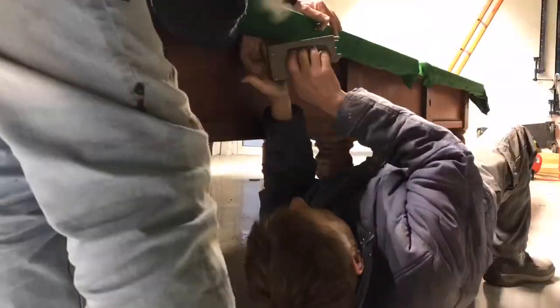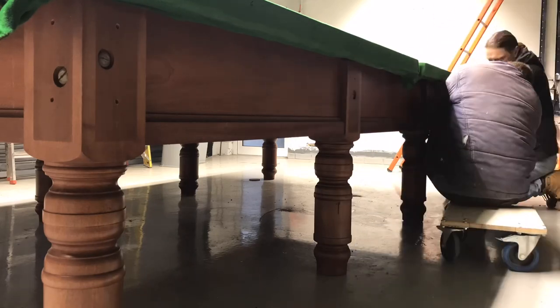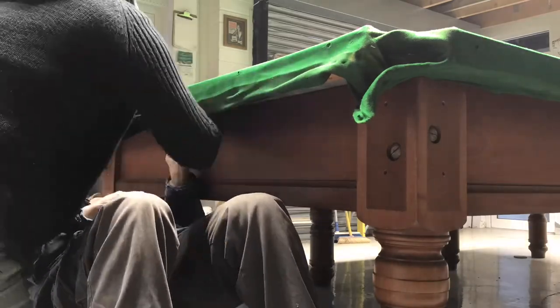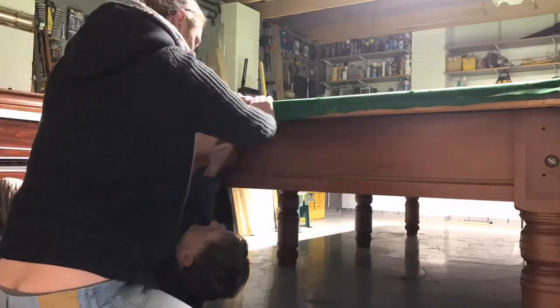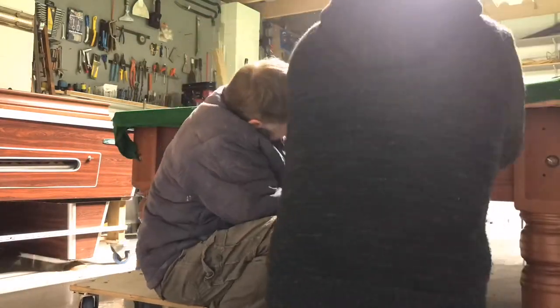Once one side was done we moved on to the other side, stretching the material and repeating the process — one of us held it down while the other stapled it to the timber. We did the same at the ends of the table, making sure all the bolt holes lined up when stretching the material. Then we walked around the table to make sure all the loose material, especially around the pockets, had been stapled.